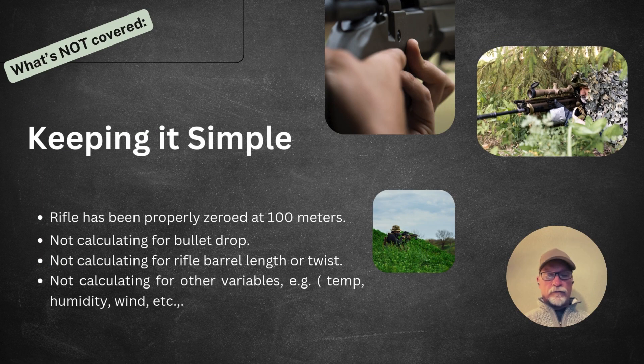What's not covered in this lesson — just a heads up, and I want to keep it simple — rifle number one has been properly zeroed at 100 meters. We're not calculating for bullet drop, we're not calculating for rifle barrel length or twist, and we're not calculating for any other variables such as temperature, humidity, wind, etc.